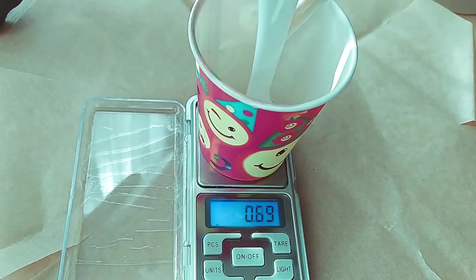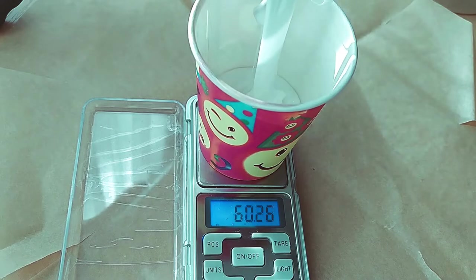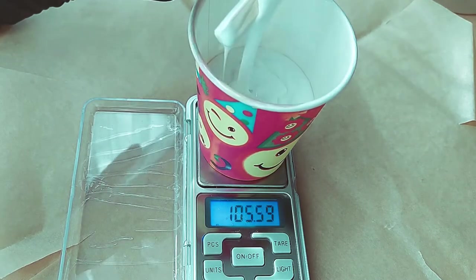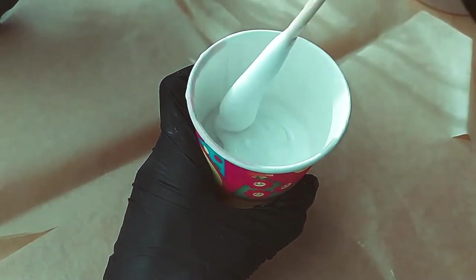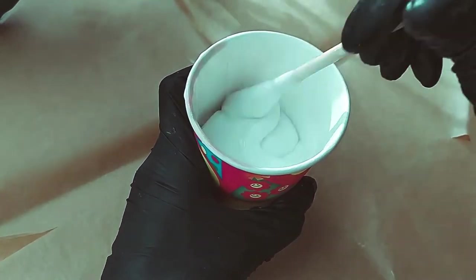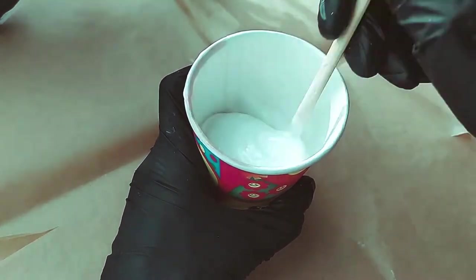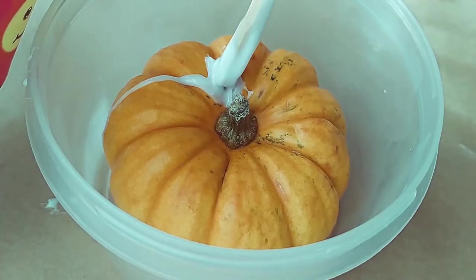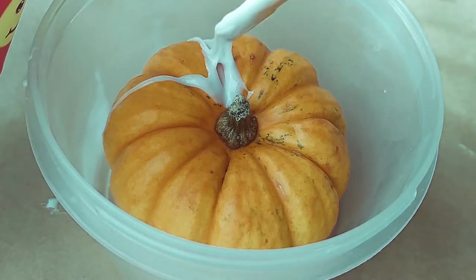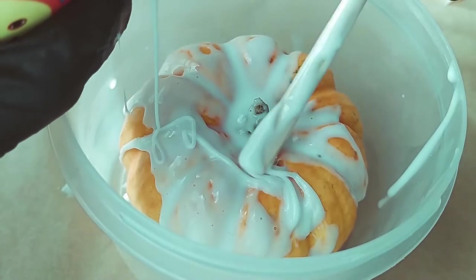I measured silicone and the hardener according to the instructions and mixed them. My silicone is white, so I won't be able to see whether the two parts mixed well or not. So I need to count on myself. To avoid air bubbles, I coat the pumpkin with a thin layer of silicone.